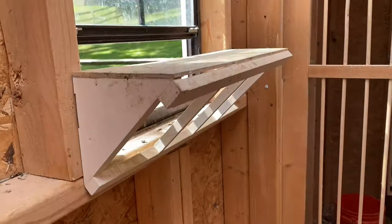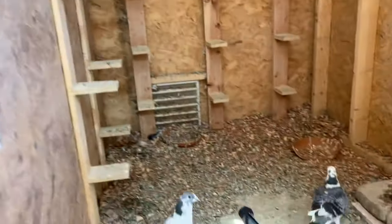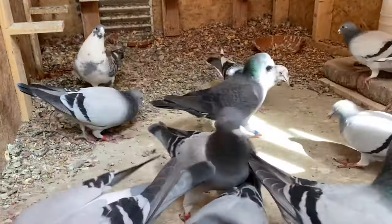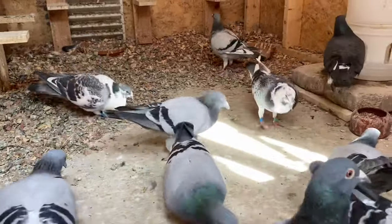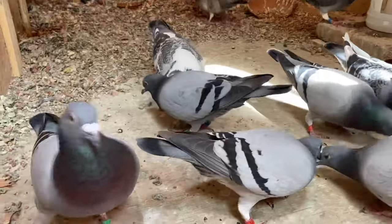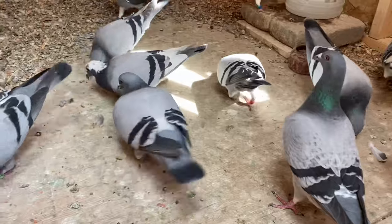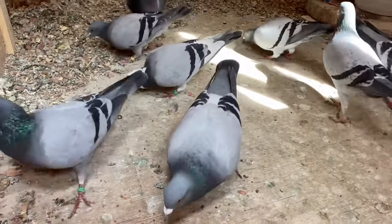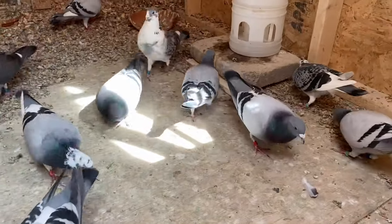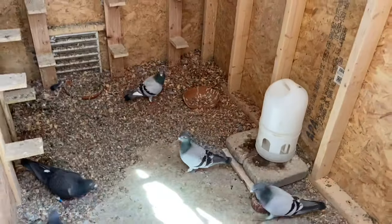But don't take my word for how great of a trap it is — let's talk to the birds. Hey guys, you guys like that trap? Nod your head a little bit if you like that trap. Several of them are nodding their heads. It's official — you've heard it from the birds. They like it too. It's not just me.